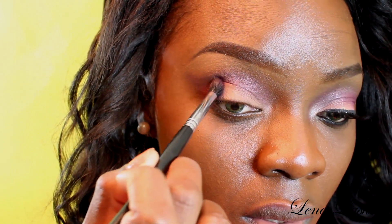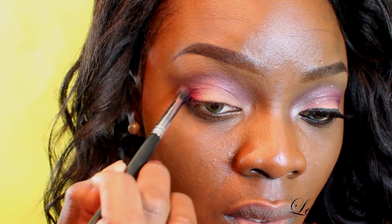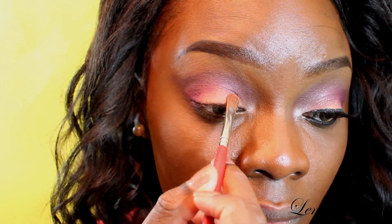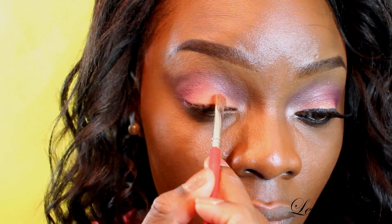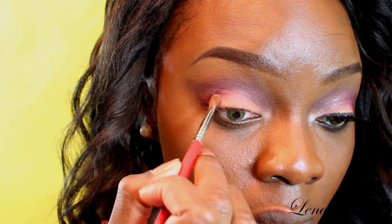Then they had another lighter type of red cranberry-ish color that I applied in my outer V. I will have all the products and all the swatches on my blog, so don't fret. Then you take this orange color and apply that on your mobile lid, which is what I'm doing. This is a very easy look — it's a 4 eyeshadow look. Super easy because you got to also study, girl. Let's make it quick.